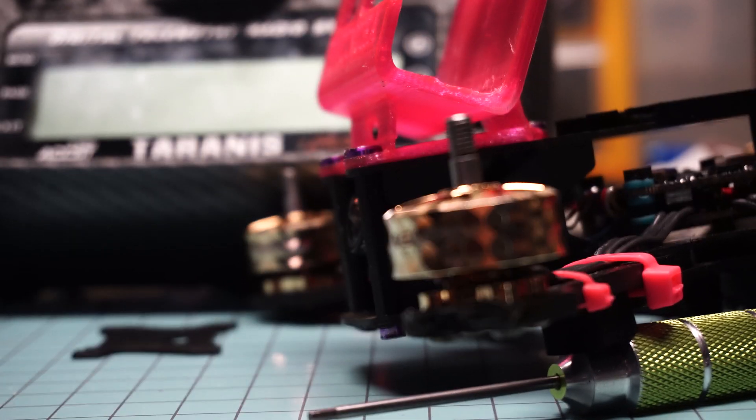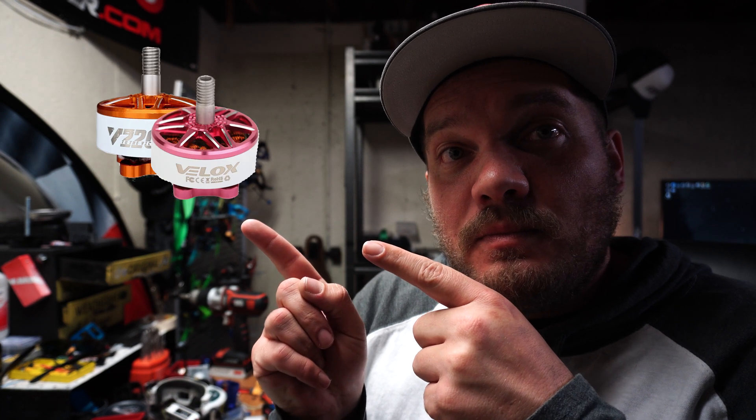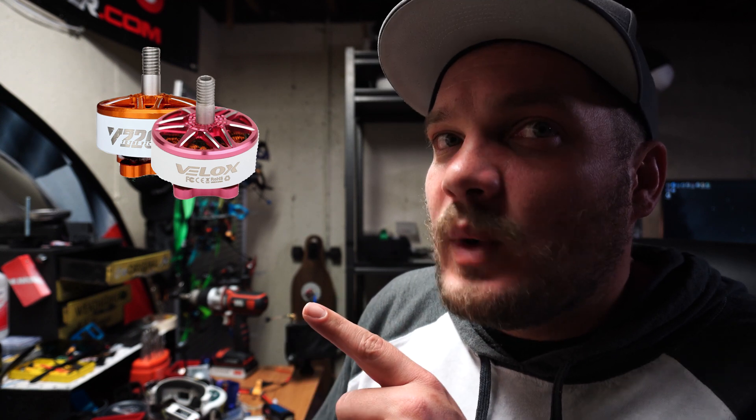It does come in many different colors. There's a flat stator option which is really nice — instead of having the crazy bling look, you can get them in flat black as well. Those ones look dope. I wish I would have gotten those, to be honest. I wanted the white and pink ones — they looked really cool — but they were out of stock.